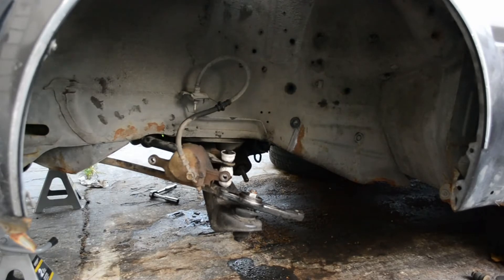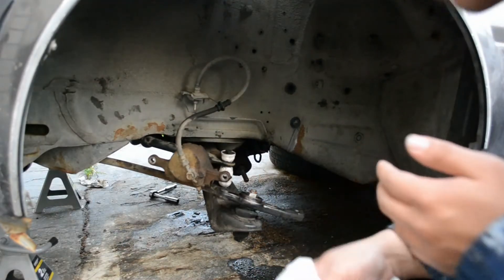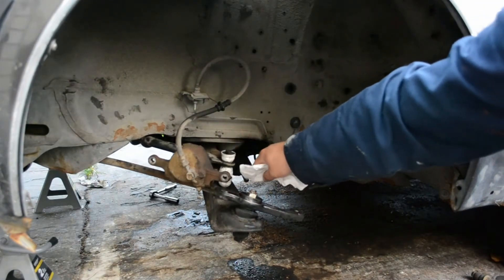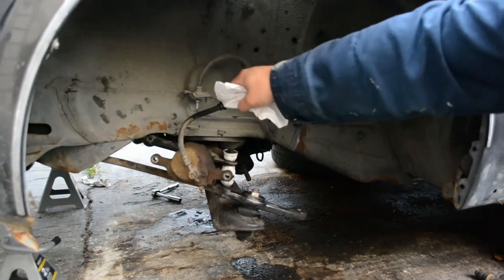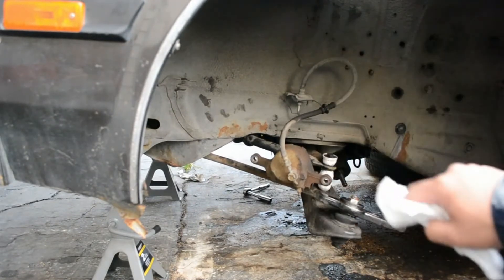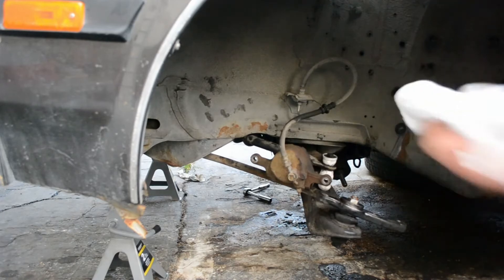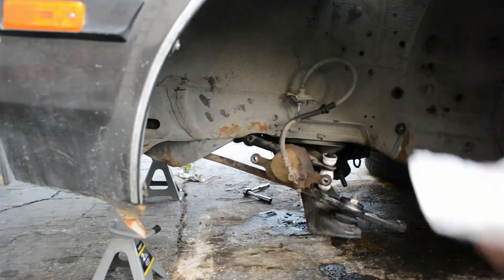Don't you just love it when you lose some video footage? Especially when it's your fault. So anyway, I installed the new end links for the sway bar and I greased it up. And I noticed that the sway bar mounts are binding, so I took them out and re-greased them and put that back in loosely. I'm going to do final tightening once I have the weight on the front suspension.